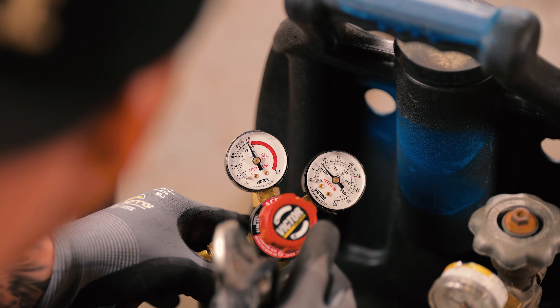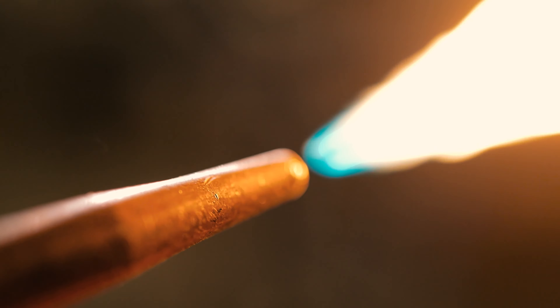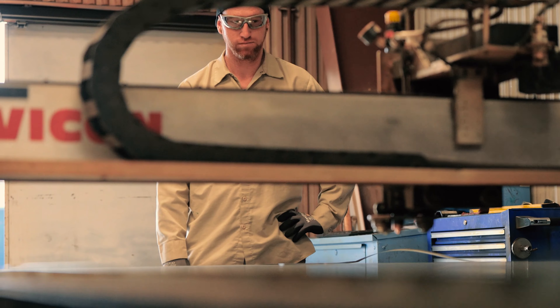I was always a hands-on guy, you know, from going to school for automotive and working on cars. I was given this opportunity, which is one of the best opportunities I've ever had.